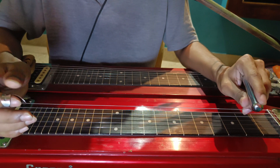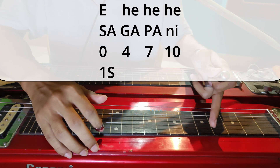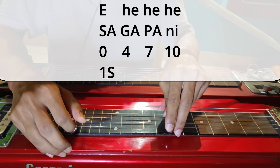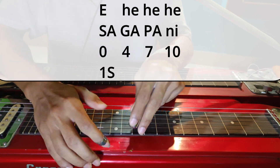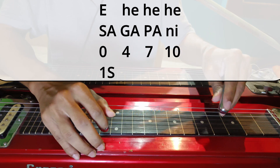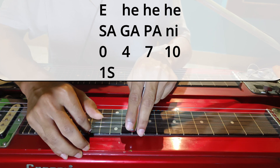So the first line — the intro humming part — we will start from the open first string. So Saga Pa Komalni: 0, 4, 7, and Komalni is on the 10th fret.